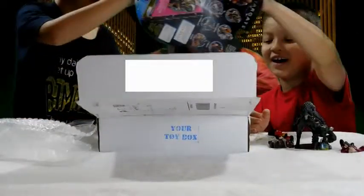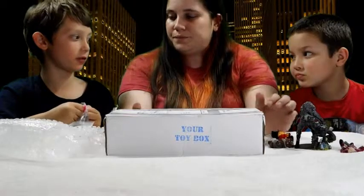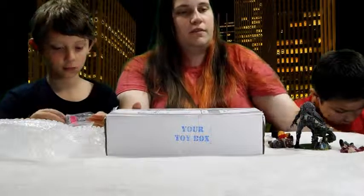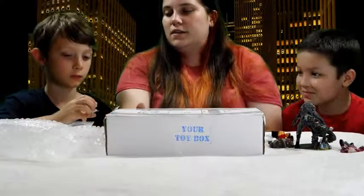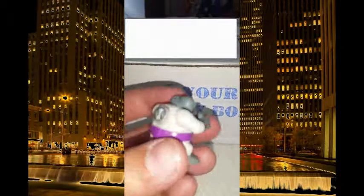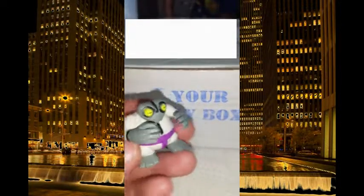We got two for one here — that's one for both of us. So we got a Ben 10 minifigure. He's an ugly guy. I don't know his name but I know he's the master of Ben 10 — he's the Ben 10 guy. Pretty good condition, cute little guy. I think my four-year-old will really like that.